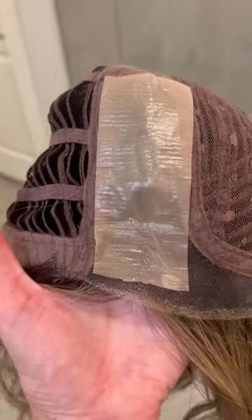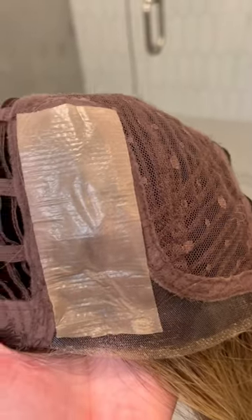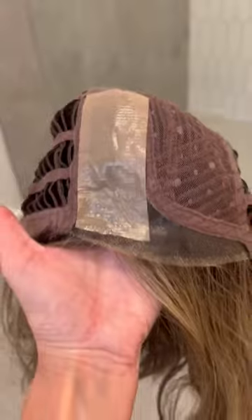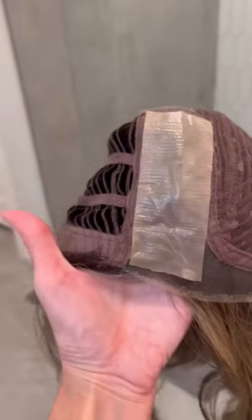I was going to show you all this cool stuff. Somebody on Instagram recommended this lace product called 'Bye Bye Lace Grip' — it's a grid lace wig grip and knots eraser. I have it on my Bellatress Califia in brown sugar sweet cream, so I'm going to flip it around and put it on my head to show you.